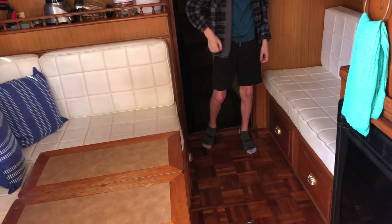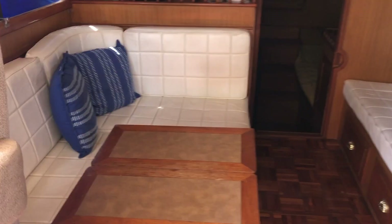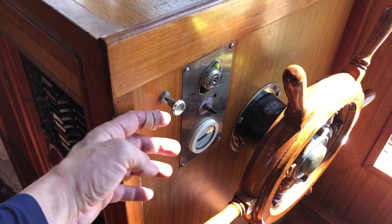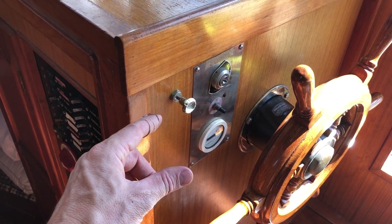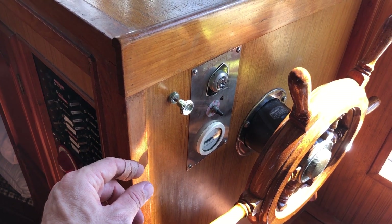Next I typically walk aft and make sure we're moving a proper amount of raw water and the exhaust looks good — the expected amount of smoke and oil sheen. This switch, when pulled out, is engaged and it enables the ACR — automatic current relay.